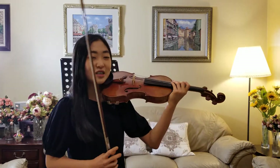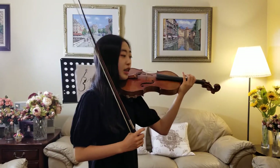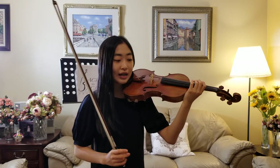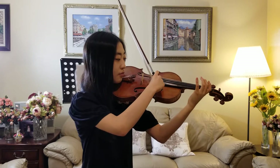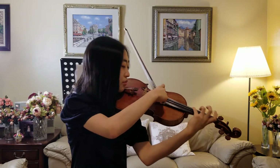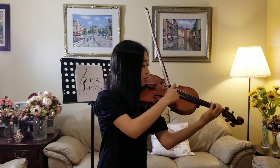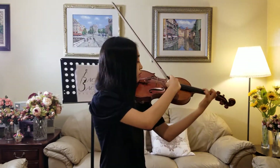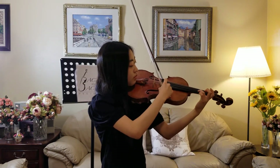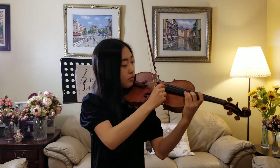Another technique that I enjoy sometimes is called the pizzicato. The pizzicato, it may sound weird, is basically just plucking the strings while playing. I'll play a little bit from Prokofiev's first violin concerto that has a few bars and measures with pizzicato. Although, just like a lot of others, it's amazing.